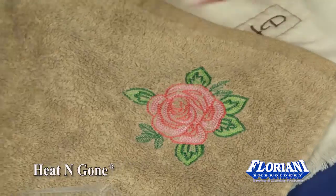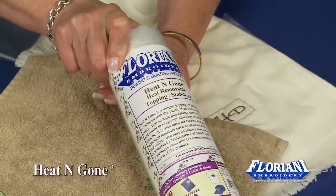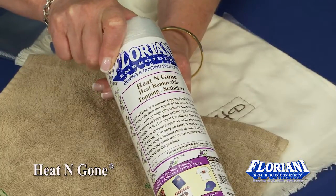Heat and Gone is a wonderful topping for those fine, delicate fabrics, anything that has a pile or a nap, and can be used as a light stabilizer as well.